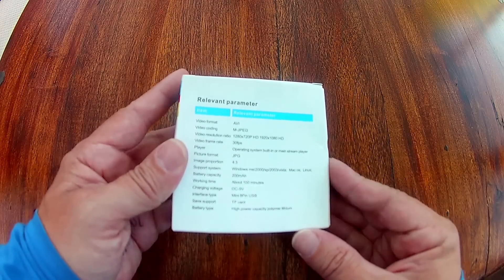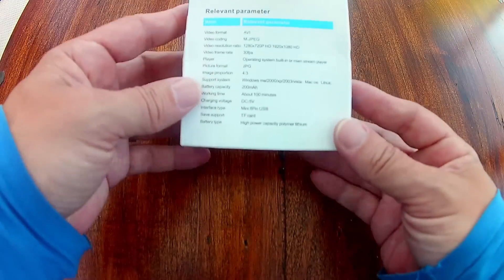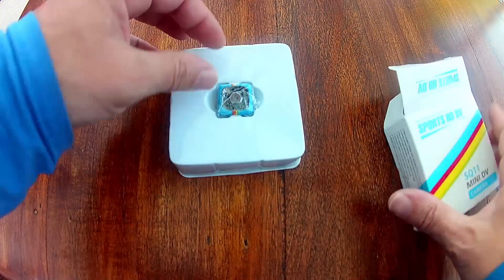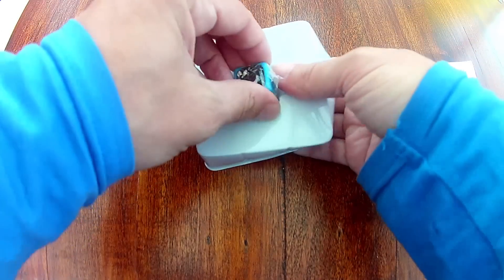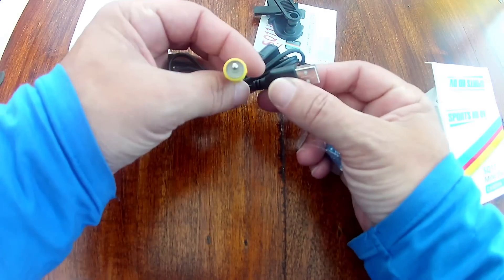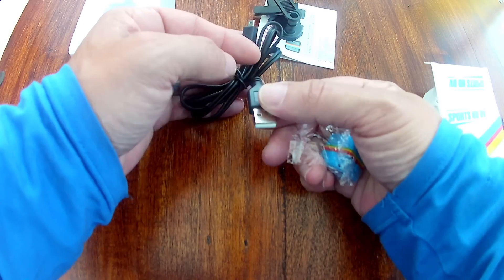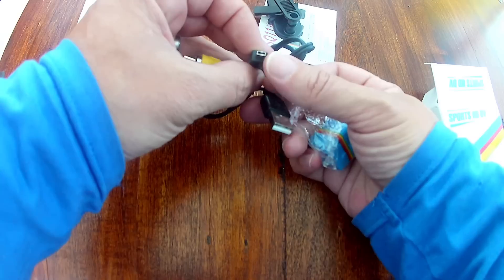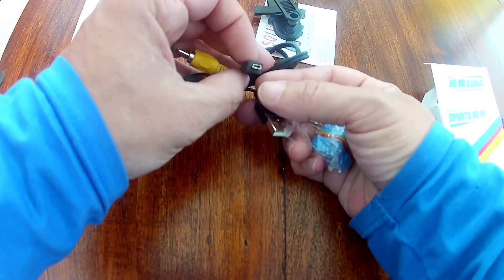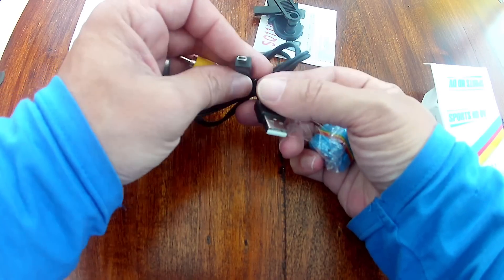It also takes images in JPEG format. It comes with a little clip. The cable it comes with is a dual purpose live-out USB cable which plugs into the PC to provide the webcam functionality. And this USB looks like a little laptop or phone charger — it's not a normal micro USB cable, but it comes in the box.